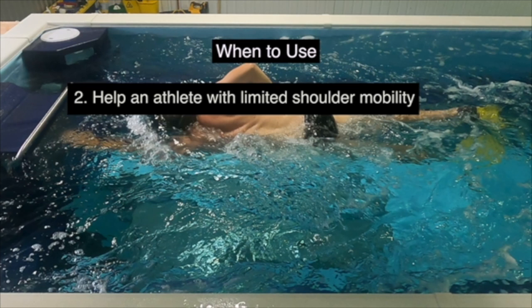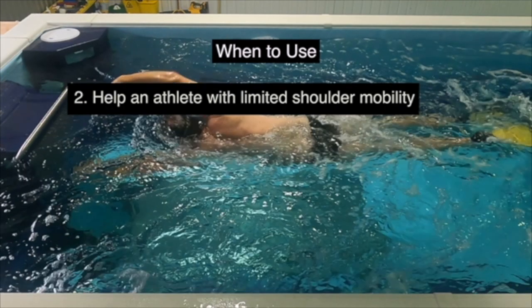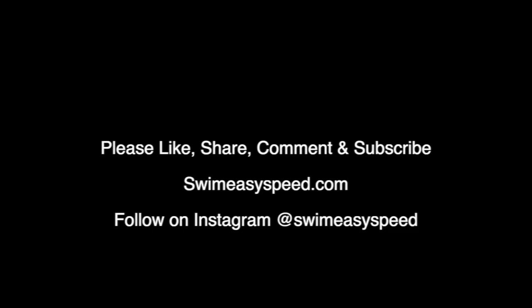It can also help athletes with limited shoulder mobility, giving them a little bit more movement through the shoulders, the scapular region, and the thoracic region in general. Those are some of the highlights for this drill. As always, thank you for tuning in. If you have any questions or comments, I'm always happy to answer those. Please subscribe down below and we will see you next time.